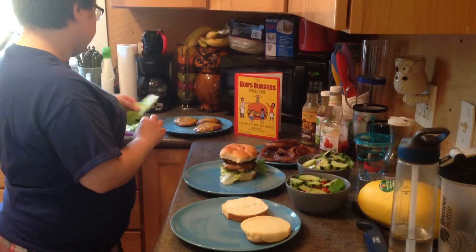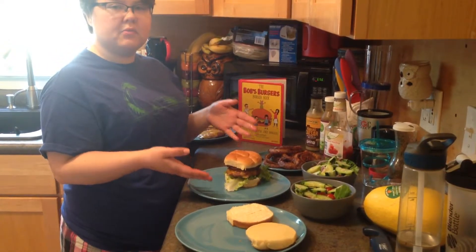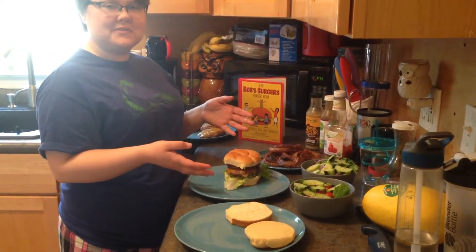We have little salads to go on the side, some more onion rings to go with it. And that is our meal this weekend for the Memorial Day holiday weekend. Hope you enjoy.